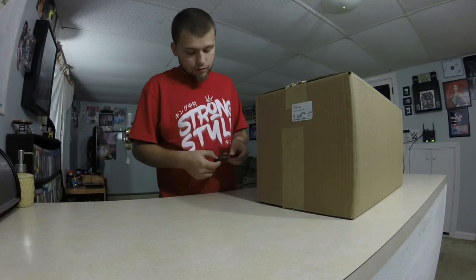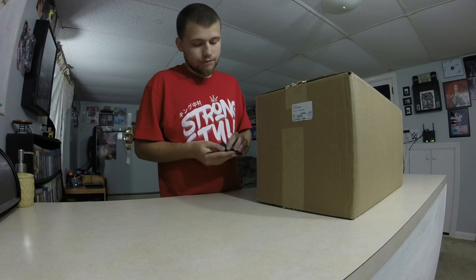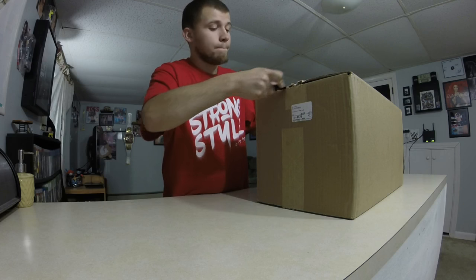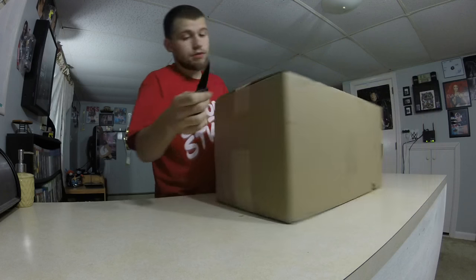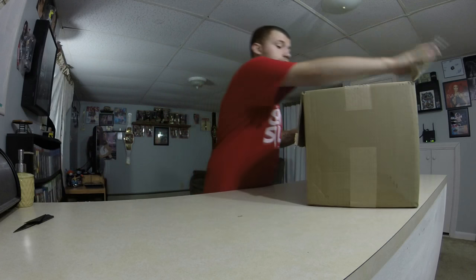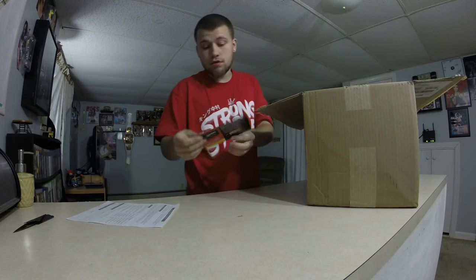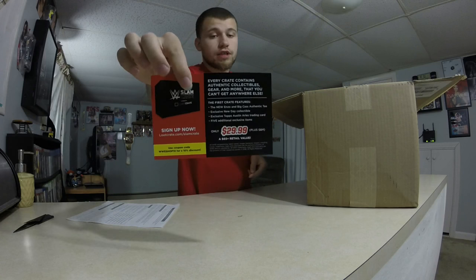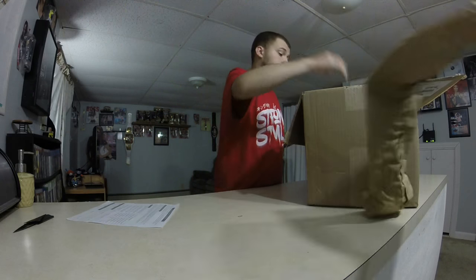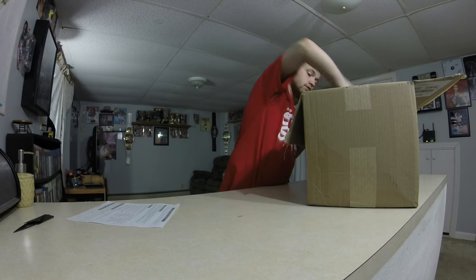Hey guys, back with another video. I have a little knife here. This is a huge WWE shop unboxing — the biggest one I've done on my channel so far. Let's pop this open. There's also a promotion for Slam Crate, which I've already ordered.